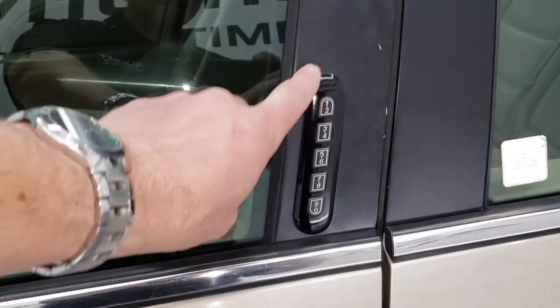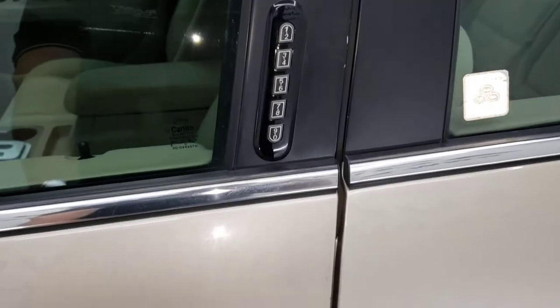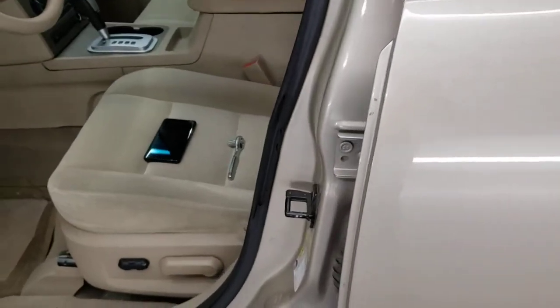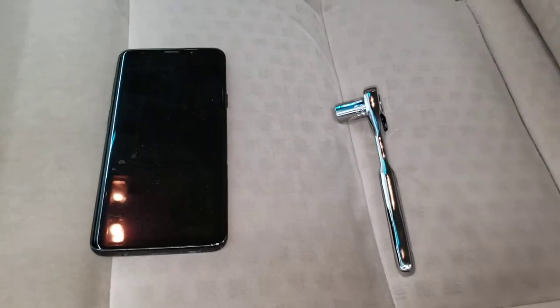What we're gonna do is find the door code for this keypad right here. If you don't have the card and you weren't given it and you just don't know it, there's an easy way to find it — it's relatively easy. You're gonna need three tools for this.